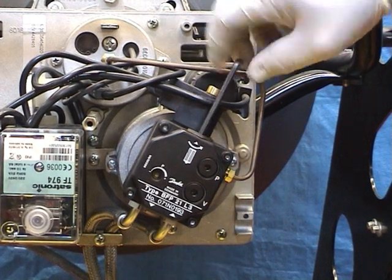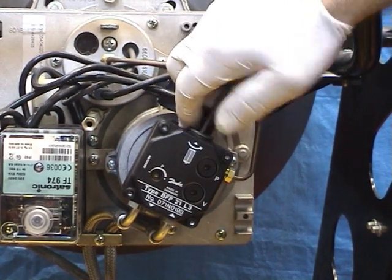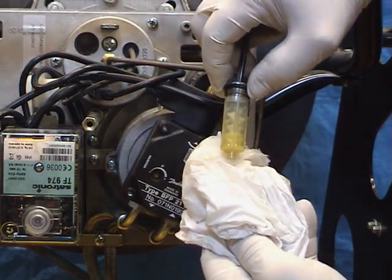Remove the housing using an Allen key. Be careful that the nylon filter does not fall away when it is withdrawn. It should be fitted to the top disc, but often is not.